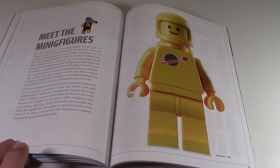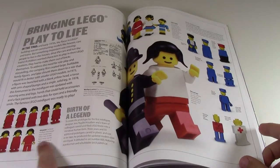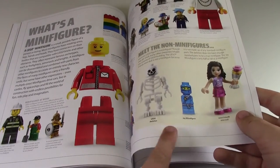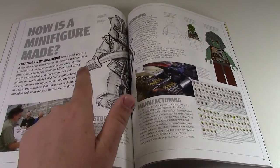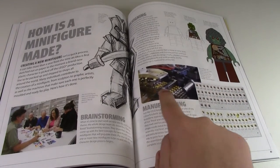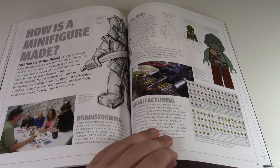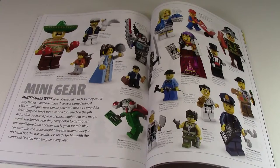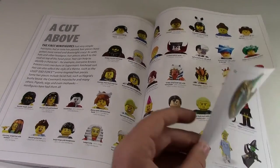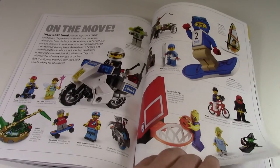Next up is the 'Meet the Minifigure' section. It covers the full history of Lego minifigures, how they came to be, and the different stages they went through. There's a variety of minifigures shown and a little 'meet the non-minifigure' section, which is kind of cool. It shows how minifigures are made, including the design team at work, the different production stages, the printing process, and even a template of what minifigures were being made that day at Lego headquarters. It also covers minifigure accessories, different hair varieties, and how minifigures move — there's just a lot of information about minifigures.